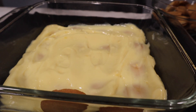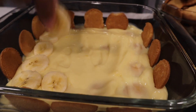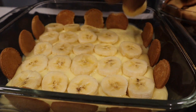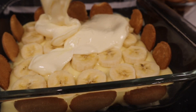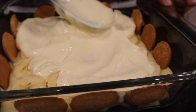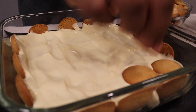Now I'm going in with a layer of bananas. Then I'm going to layer it with the pudding and whipped topping mixture. Now I'm going to go in with those cookies again and repeat all the steps.